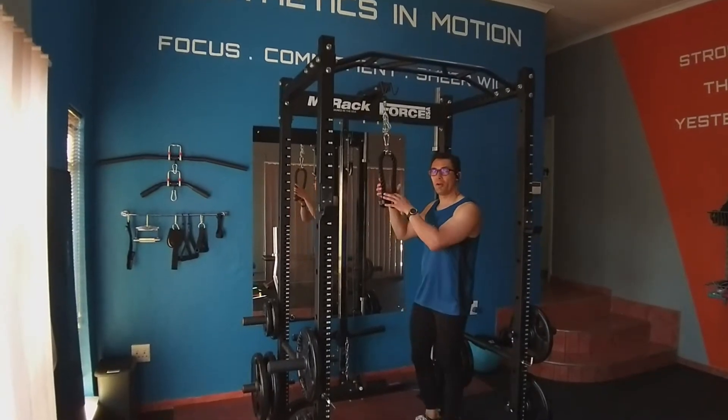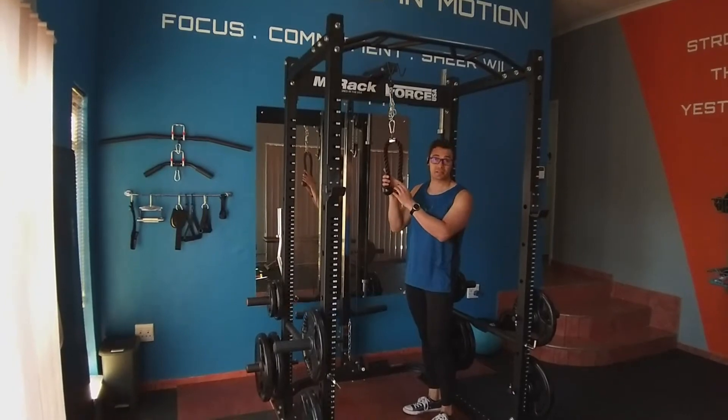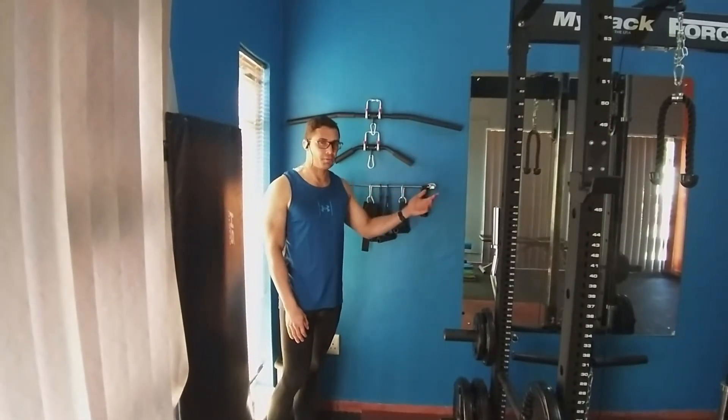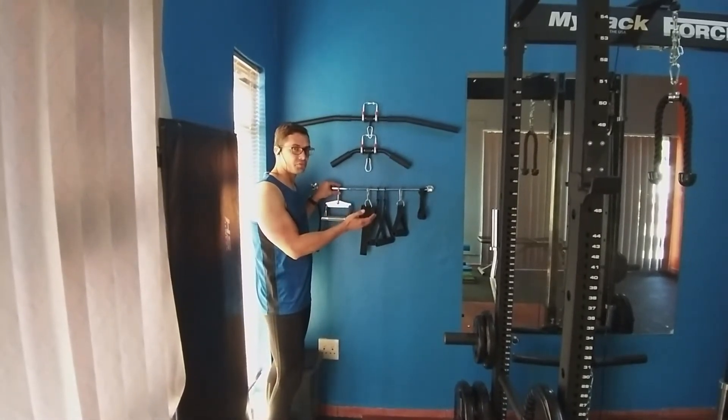In addition to that, I also included a cable pulley system attachment so we can do various exercises for my clients. Right next to the Power Rack and the cable pulley system, I have all my kit neatly stacked against the wall, ready to be used.